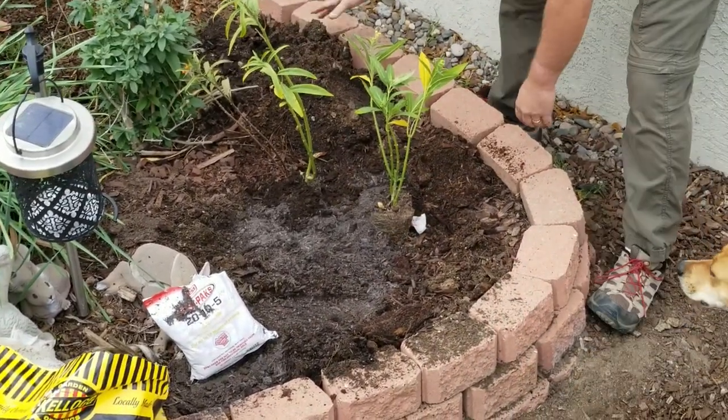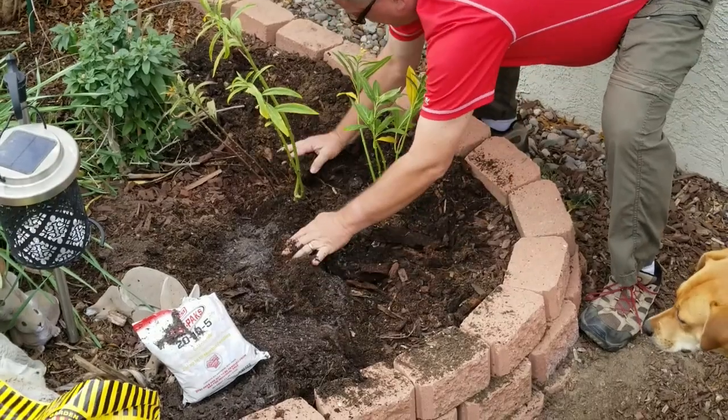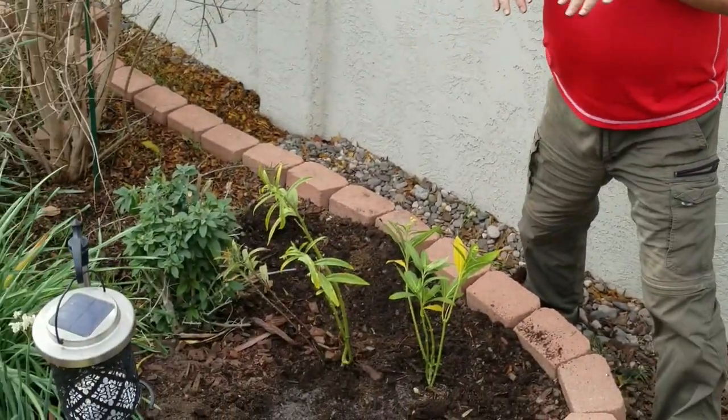Mix in some of the native soil and kind of put it back in, and we're going to have a wonderful butterfly garden right here with the butterfly bush, the butterfly weed, and the milkweed. It's going to be great, and I'm doing my part to help the monarch butterfly survive and thrive.